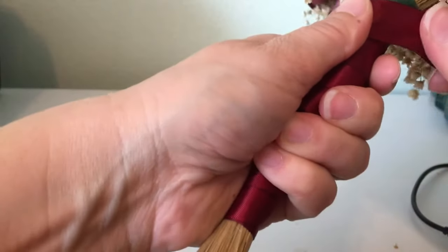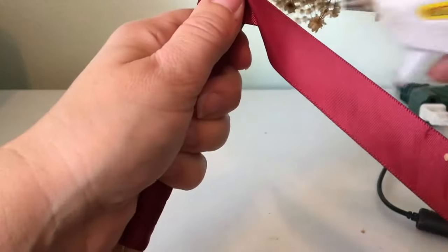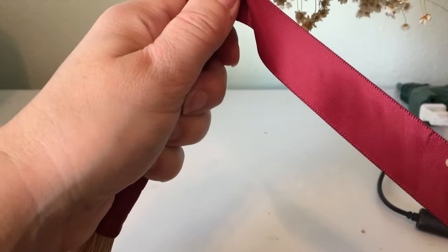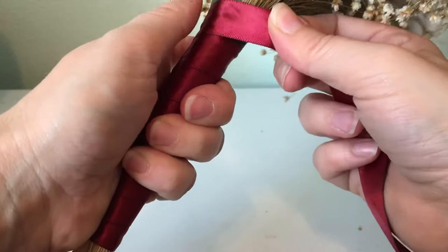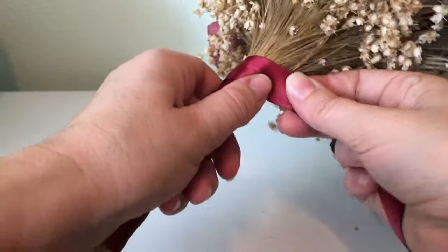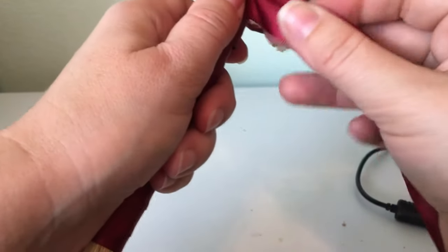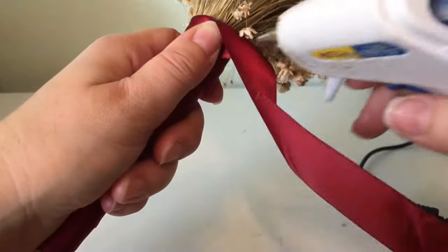When you get to the top, you're going to want to add a bit of hot glue right at the top so it keeps it all in place. Go ahead and keep wrapping around there so that you cover all of that floral tape, and add a bit more hot glue so it doesn't go anywhere.